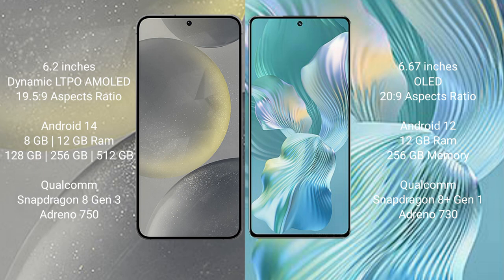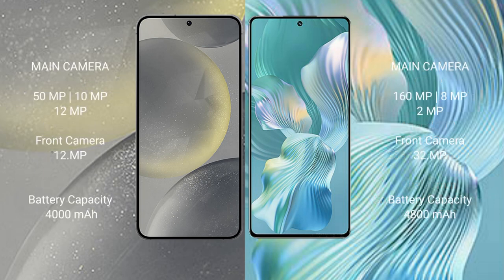The Samsung Galaxy S24 features a Qualcomm Snapdragon 8 Gen 3 processor with Adreno 750 GPU. The Honor 80 Pro Flat comes with 12GB RAM and 256GB internal storage, powered by a Qualcomm Snapdragon 8 Gen 1 Plus processor with Adreno 730 GPU.